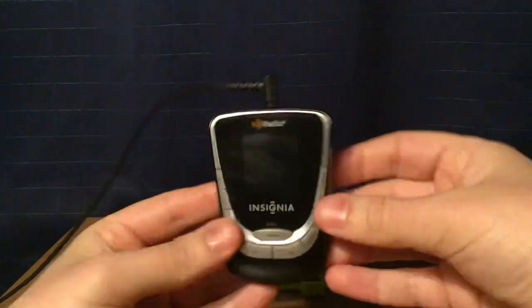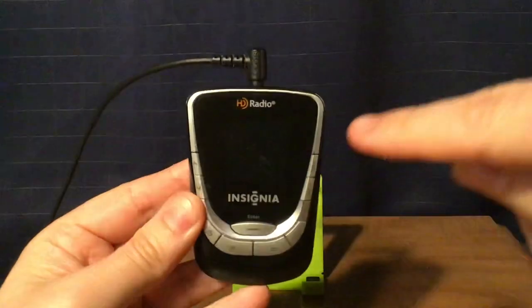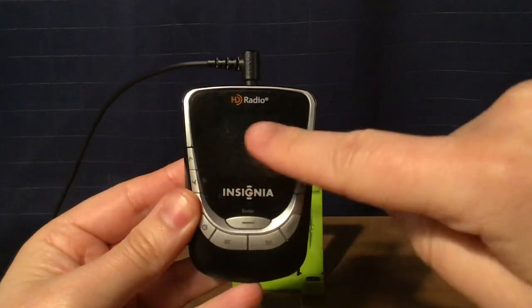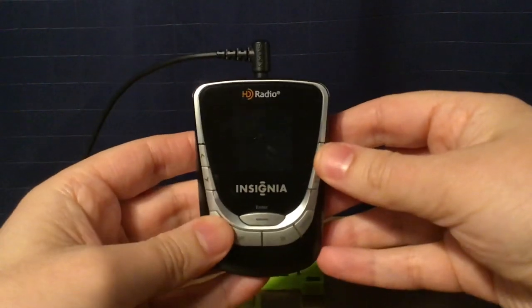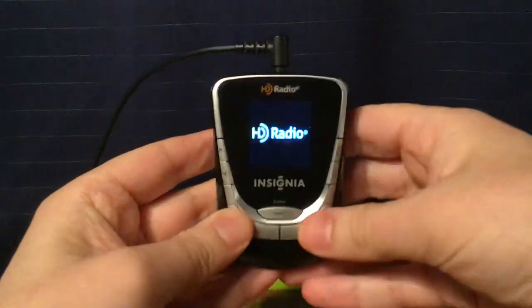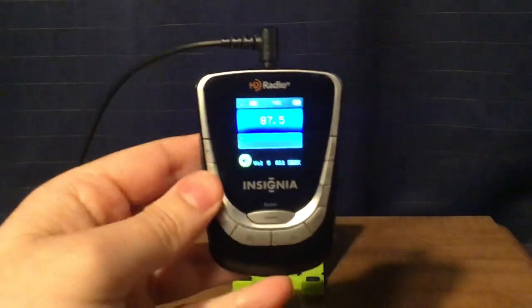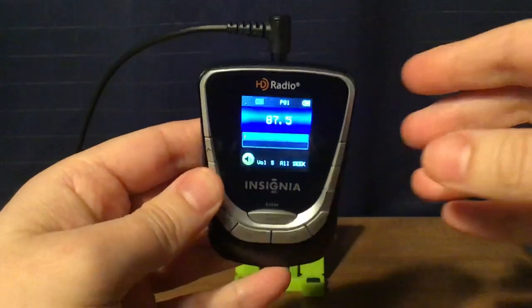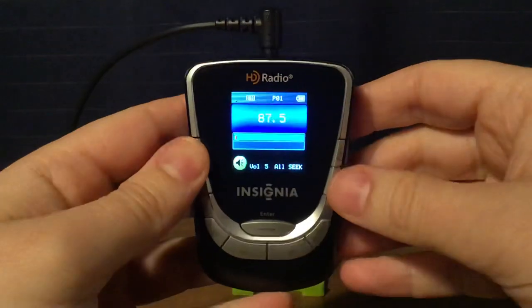Now, the thing about this is I'm going to have to hold it at an angle because there is no brightness adjustment on this. So it's not going to come out very good. When I turn on this radio, you see it's not going to turn out all that good. But if I turn it at an angle like this, then you'll see the display better.